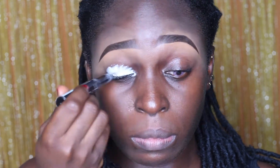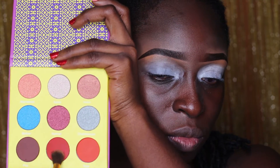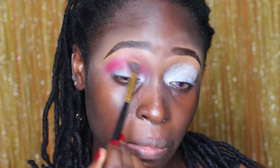Hi guys! Welcome back to the channel. Oh, it's been so long. It feels so good to be back. I miss you guys. I hope you all are doing great. So, yeah, if this is your first time, be sure to subscribe. And if you're a Ritoni, thank you guys so much. I'm just blowing you guys kisses right now.